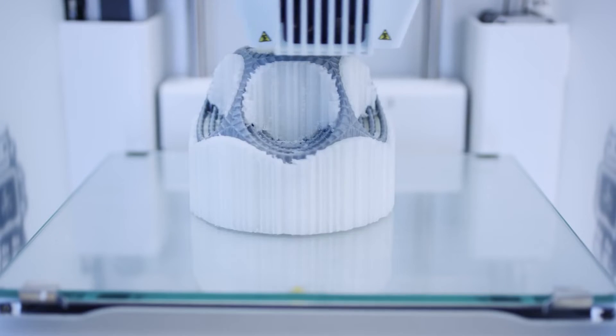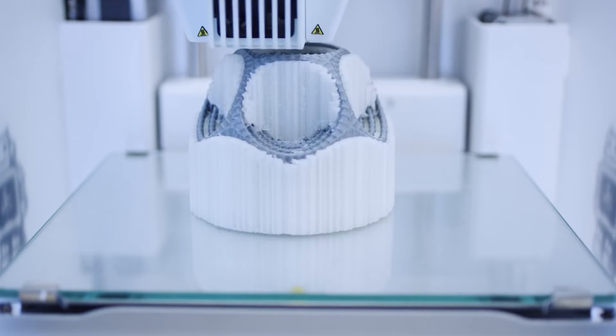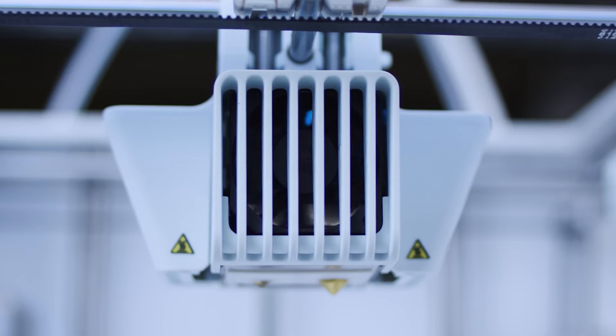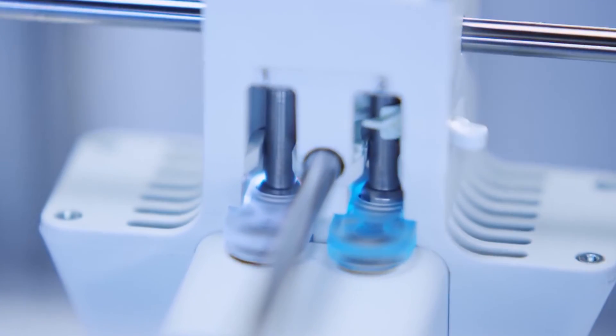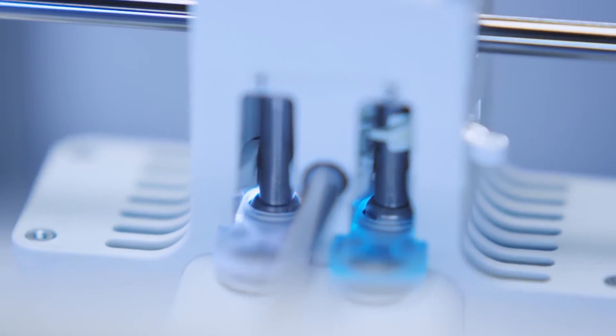Thanks to the heated glass build plate, you can print using many different materials with improved build plate adhesion. The Ultimaker 3 has a powerful triple fan system, featuring two new radial fans and fan shrouds that create greater pressure buildup for improved airflow. This means better cooling, high quality bridging, faster print times, and smooth print surfaces.